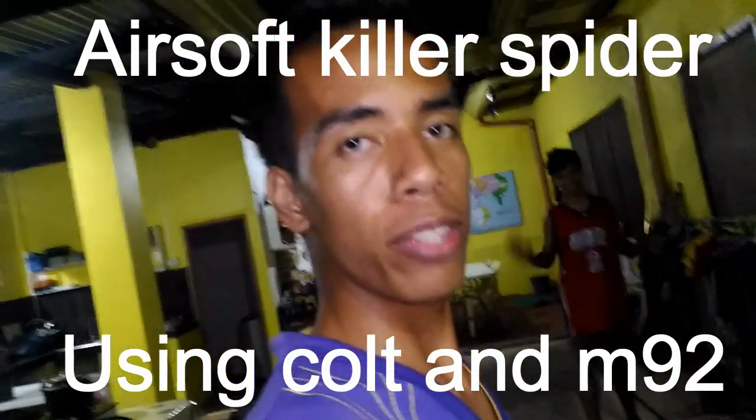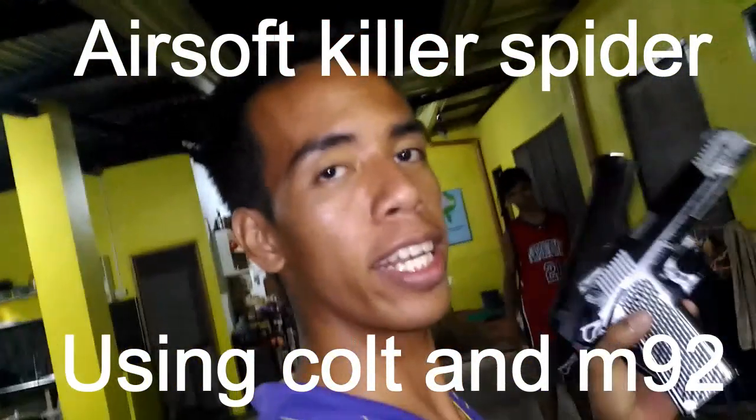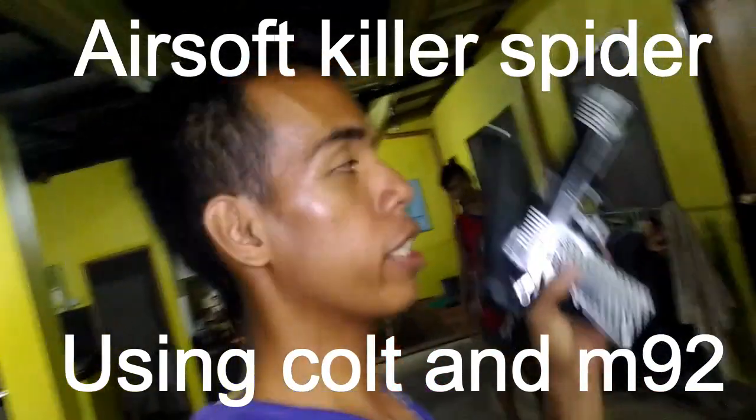Hi guys, ito si M.M. Babaw. This is how we do it. So paano tayo magbatay? How do we kill a spider?